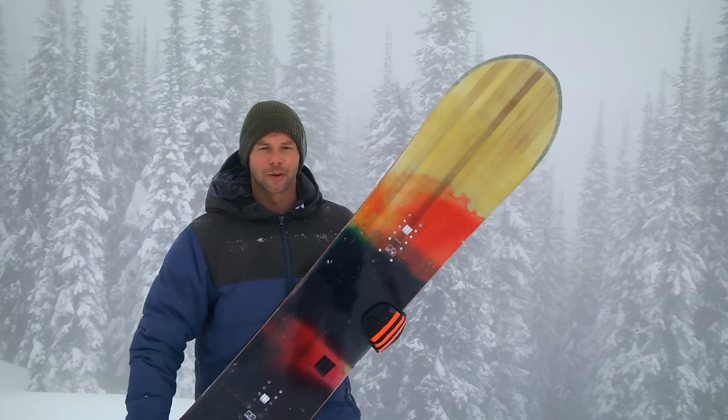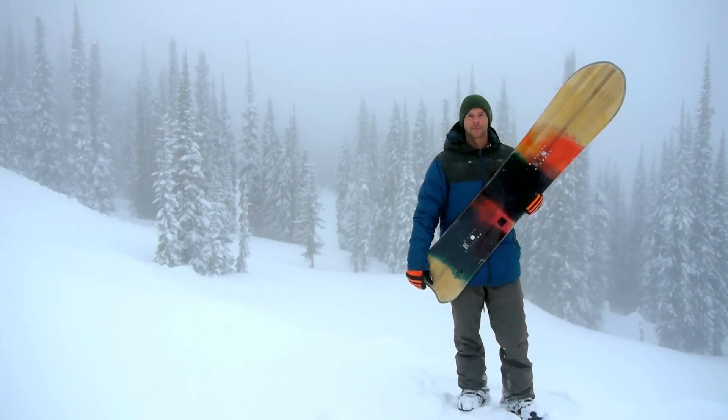This is the White Gold Chaka. It's a 153. You can ride it nice and short in powder, but it also comes in longer lengths as well. We'll see you next time.